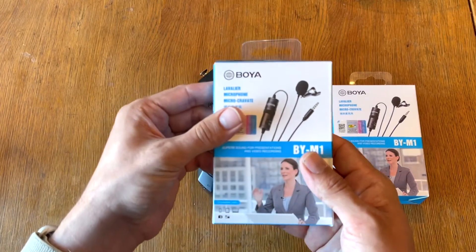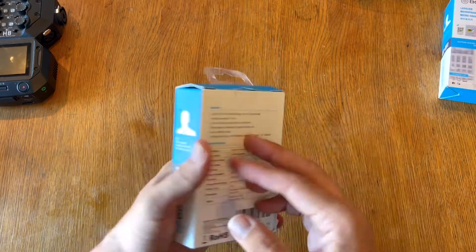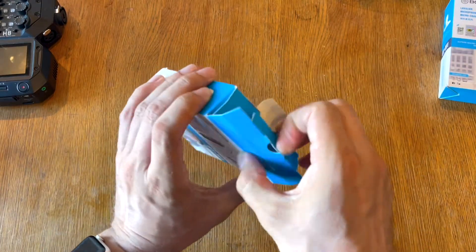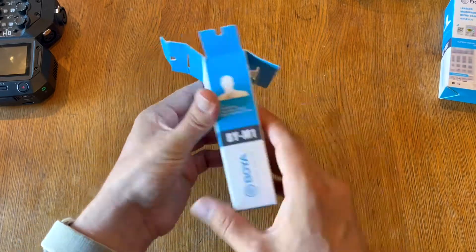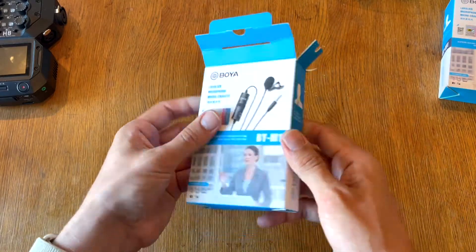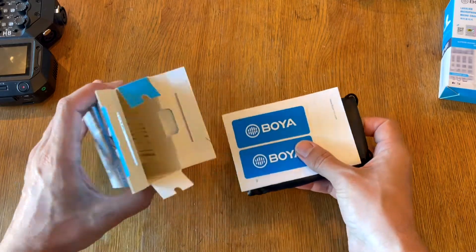It came in a package like this. My concern was what to do with this bulky part, but I guess people manage it somehow. The box actually feels quite nice — thick cardboard, very okay-ish overall.